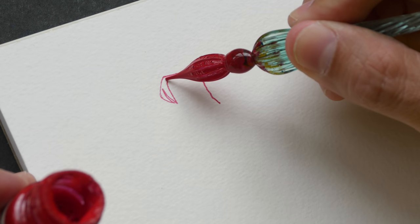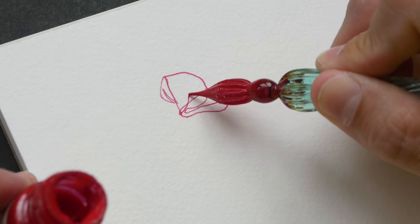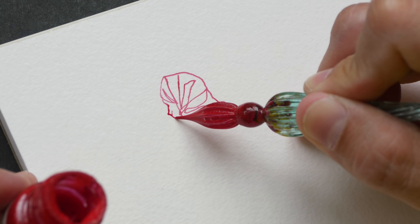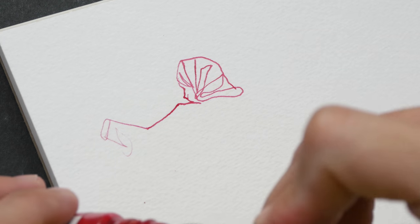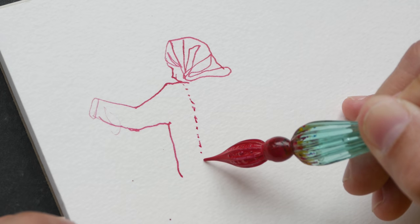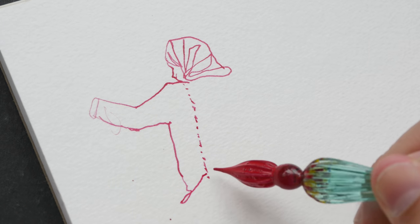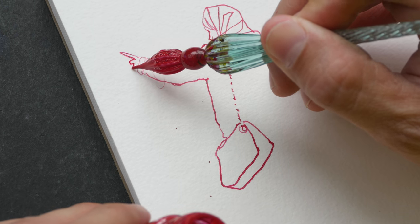I have a full review for this ink on my YouTube channel, and also a review for this glass dip pen — links will be in the video description below. When the ink is dry I will be coloring this pen and ink sketch with watercolor. It looks like pen and ink works pretty well on this paper.